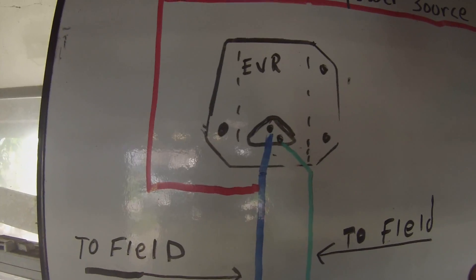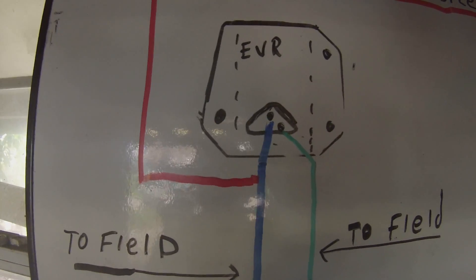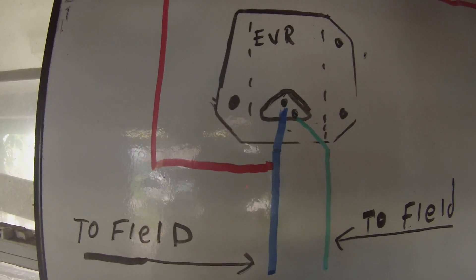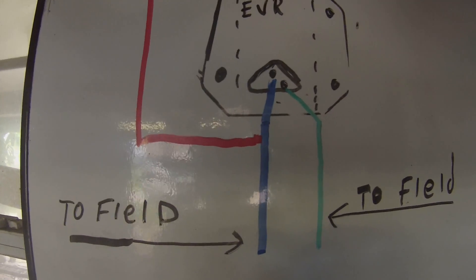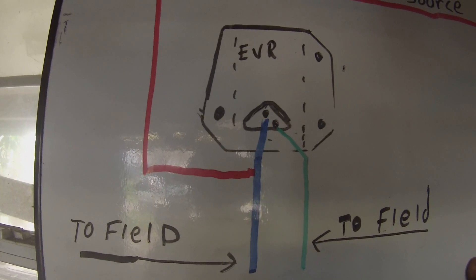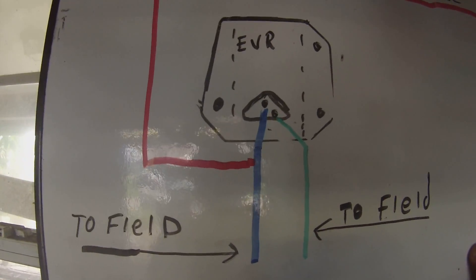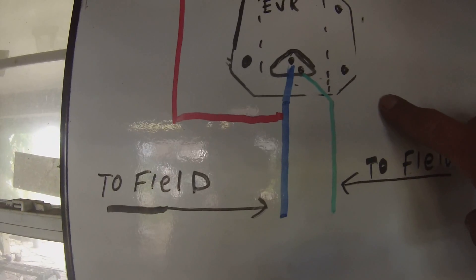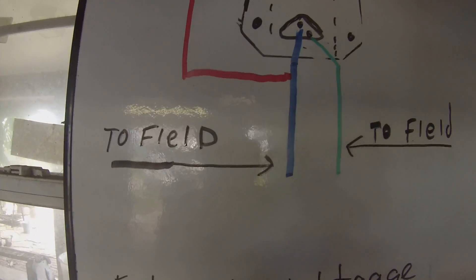This is off of pretty much any Dodge after mid-60s with a V8 - actually V8 is irrelevant - up until about '87, I think that's when they went with the internal. But what we've got here is an external regulator and this is the plug I just showed.